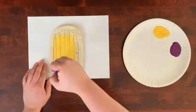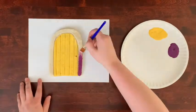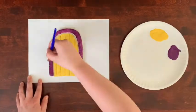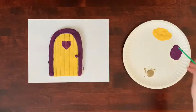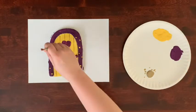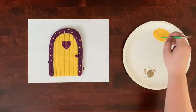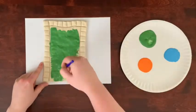Once your daydream door has cooled, you can personalize it. These daydream doors are a place where you can go to feel connected with your person, so decorate it in any way that feels right for you. Maybe that's adding colors or things that make you feel happy and comforted, or you could add decorations that remind you of your person — maybe that's their favorite colors, or if they liked to wear jewelry, maybe that's putting gems and beads on it.